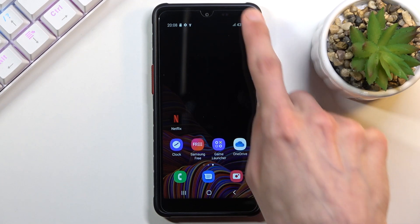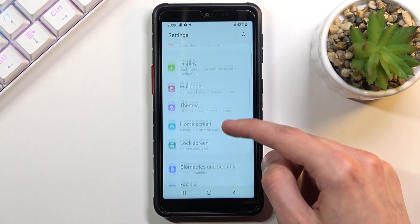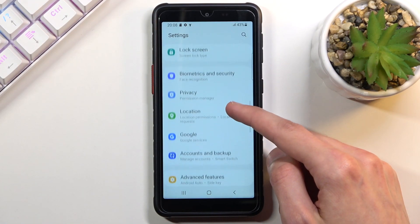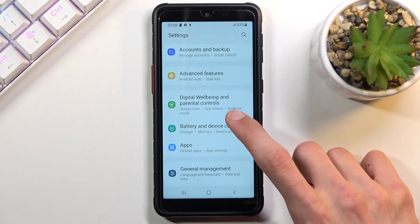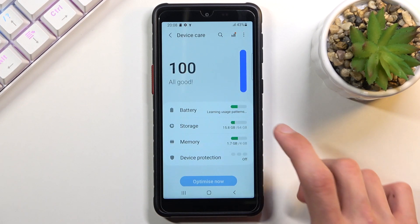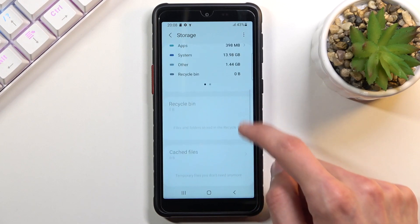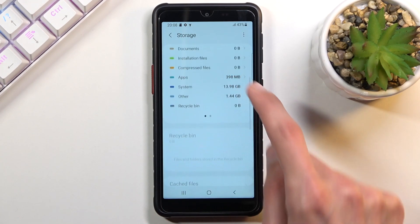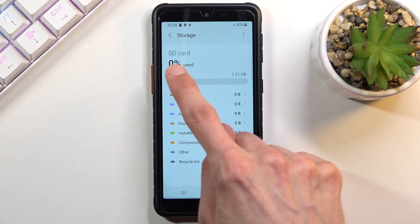To get started, you will want to go into Settings. From here, scroll down to Battery and Device Care, and you should see your Storage. In here you'll find your SD card, which looks to be on the second page as you can see. Swipe it aside and there it is.